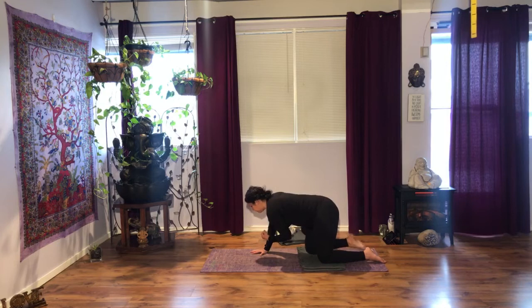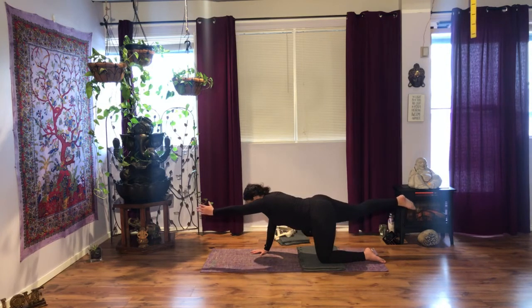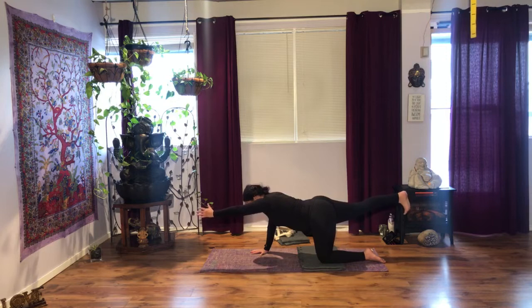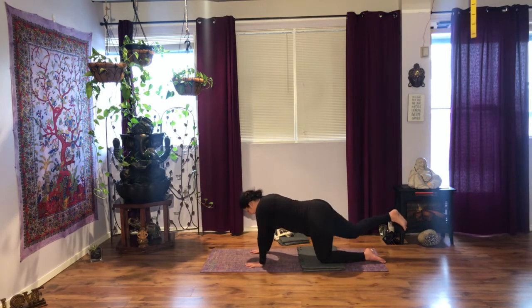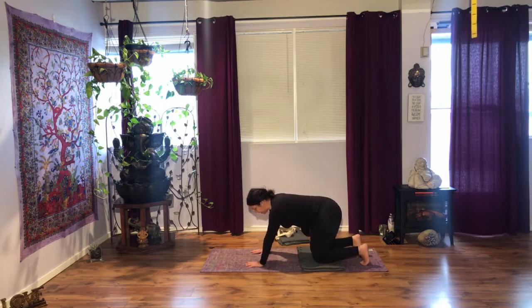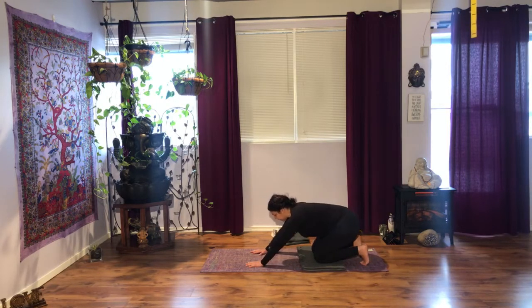Last one. Inhale, extend, hold and breathe. Next time you inhale, bring your hand down. Exhale, knee down. Adjust your weight evenly. Curl the toes under on both feet and stretch back. Watch for your knees — you don't have to go that far back.